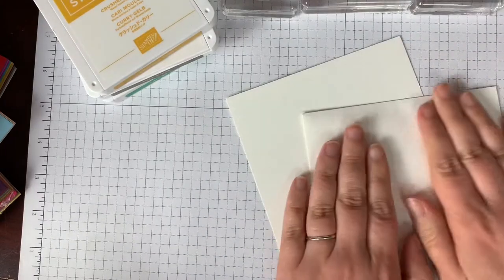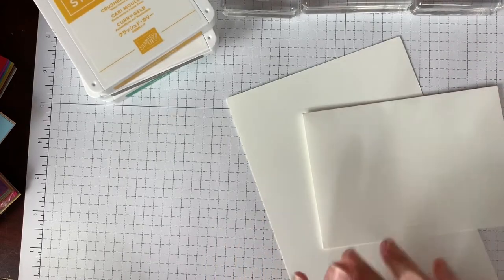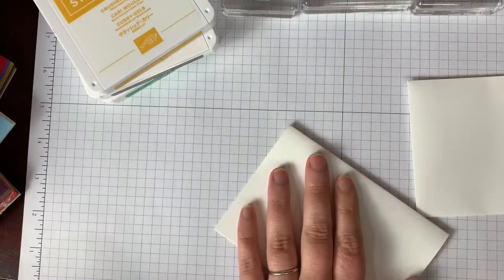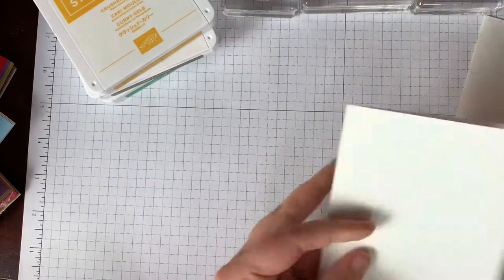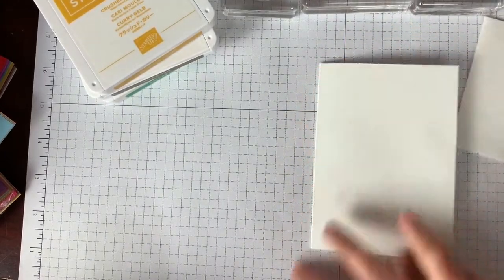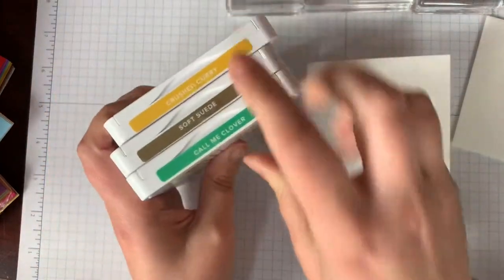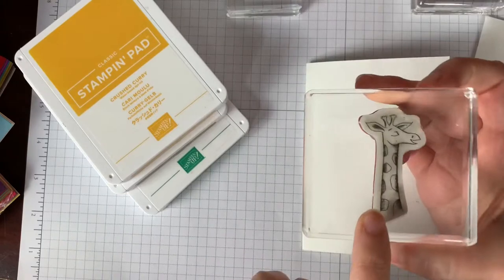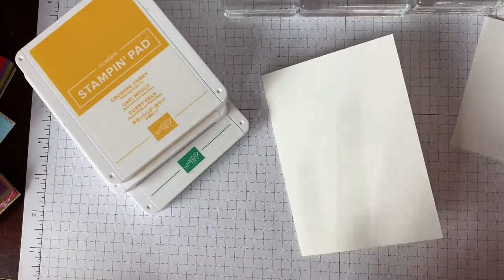Let's get started. This is a quick and easy card — great for making a lot at once, if you're in a hurry, or if you're a beginner to stamping. All you need is a note card and envelope; these come in a pack and are three and a half by five inch note cards. You're just going to score and fold it — I used a bone folder, but you can just use your finger and crease it really well. Today I am using three ink colors: Call Me Clover, Soft Suede, and Crushed Curry. One D-sized block will fit all of these stamps.